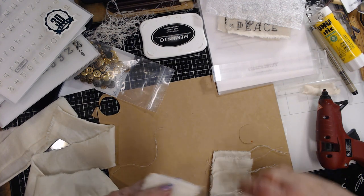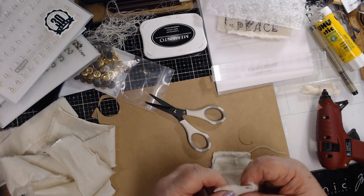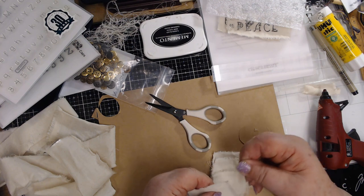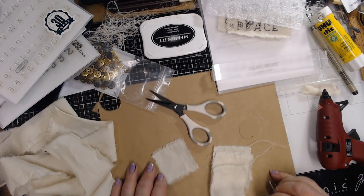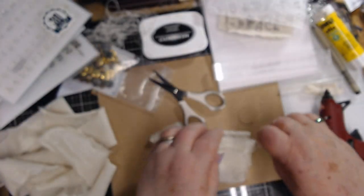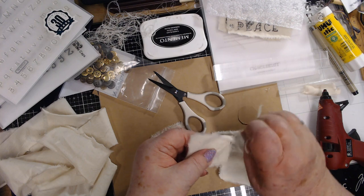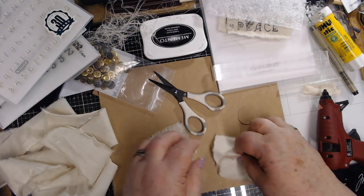I'm taking four squares - these are approximately two-inch squares - and I tear it because I like to have the fringed edges. See, like that fringe. I'm saving the strings because I'm going to use those too, so as I pull these strings off to make it even more fringed, I put them little strings in a little pile.